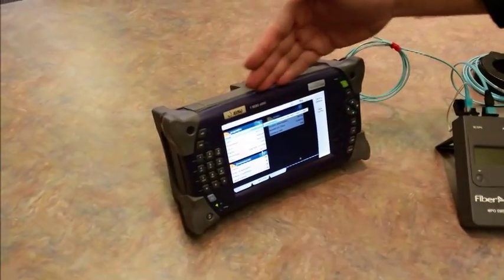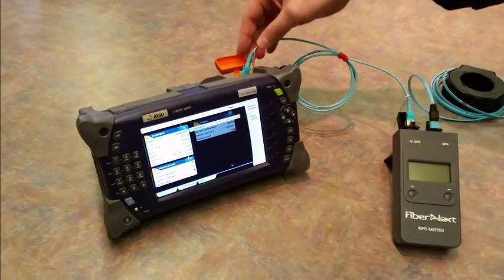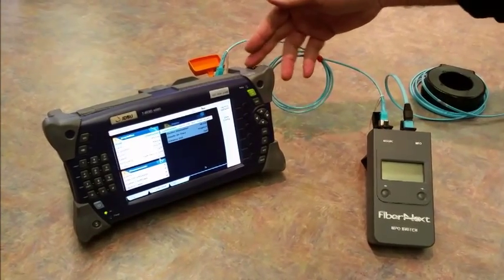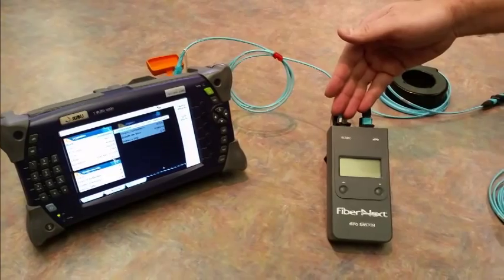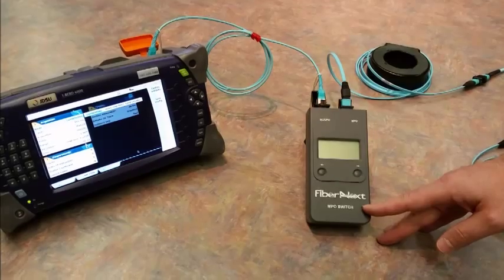Today we're using a JDSU T-Bird 4000. It's a great OTDR for this application, where you've got an SC connector OM3 coming out of the OTDR into our test switch, which is an external device — our MPO test switch from Fiber Next.